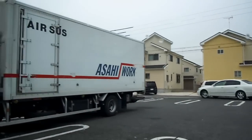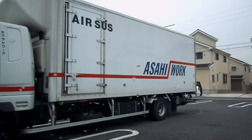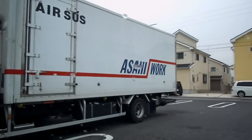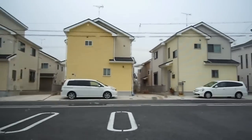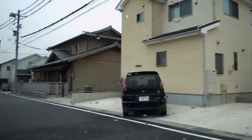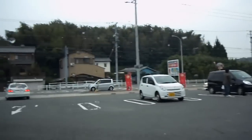Hey guys, another video for the Japan English playlist. Look at this truck here — 'AIR SUS' in the top left corner, that's pretty funny. We had that in another Japan English video — 'air sus', pretty sus. And 'Asahi Work', written left to right from the front of the truck to the back of the truck. Asahi Work, that's fair enough. Well, there's nothing interesting about that... wait, let's have a look at the other side of the truck.